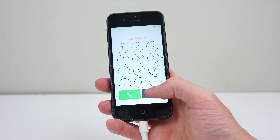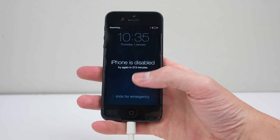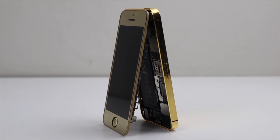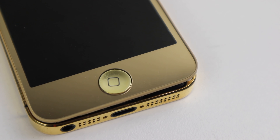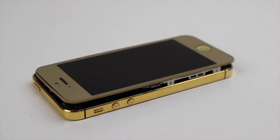Both the home and power buttons don't work, even after replacement. This means the only way to power on or wake the phone from sleep is to plug in the charger — very inconvenient. I received this phone in a lot of devices I paid $50 for, an absolute bargain as it included a gold-plated iPhone 5.